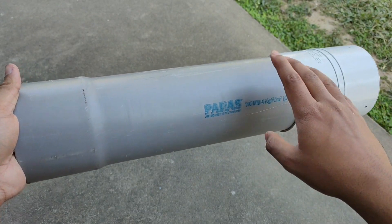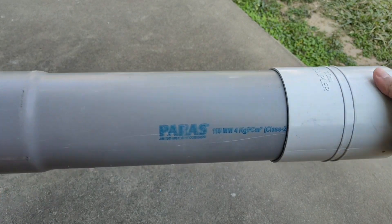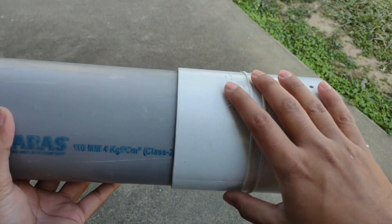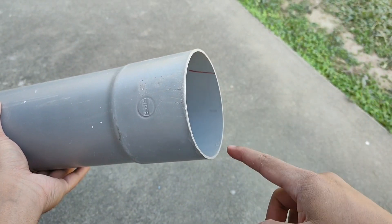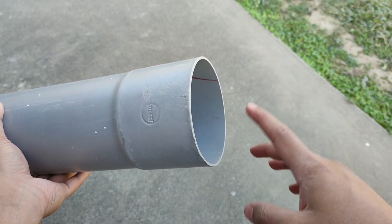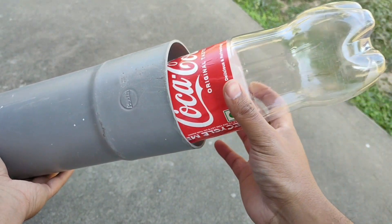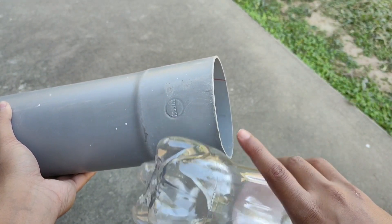We'll start the project with this 19 inch piece of plastic pipe which I found lying around. It already had a connector attached to it and I'm just gonna keep it like this cause I like the look. This tube has a diameter of four and a half inches, and as a result the bottle can easily fit into it, which makes this tube perfect for making the launcher.